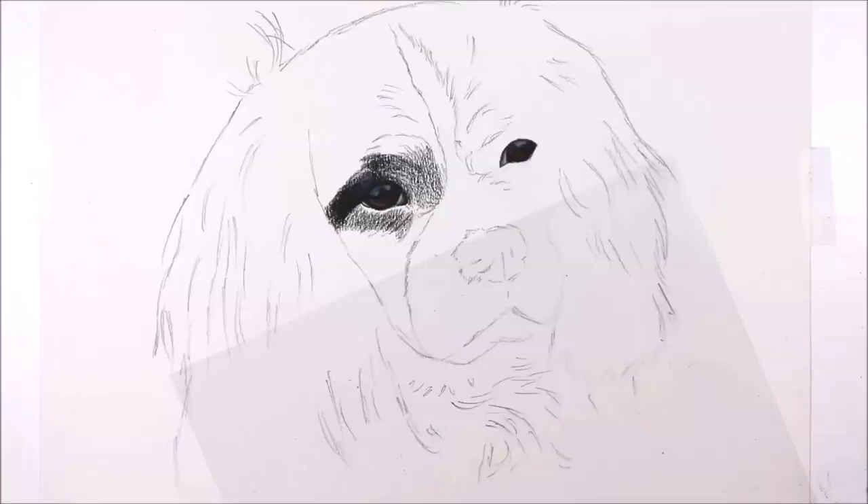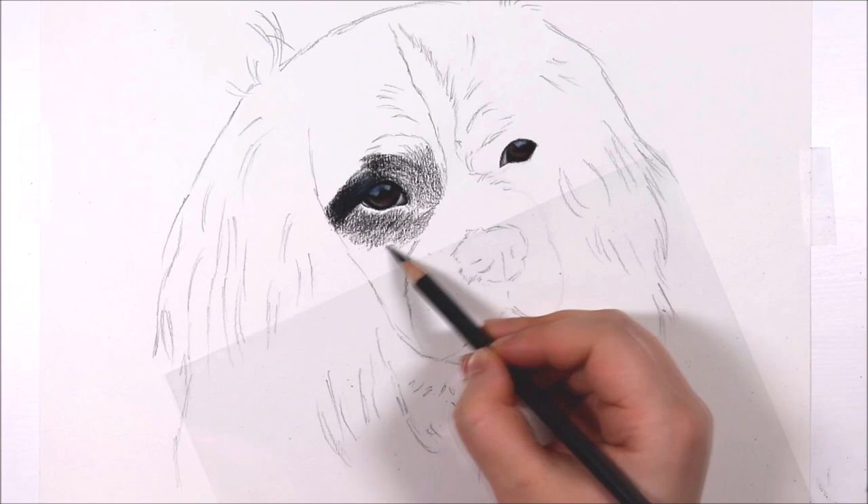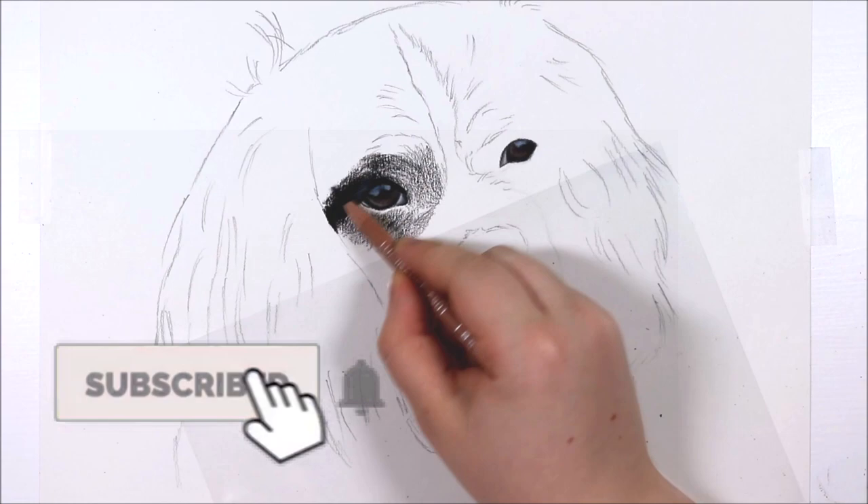Hey everyone, welcome back to my channel. My name is Amy for anyone that is new around here, and today I am drawing a full dog portrait in coloured pencils. I really hope that you enjoy this demonstration and tutorial. In today's tutorial I am talking about how to draw long and also black and white fur.